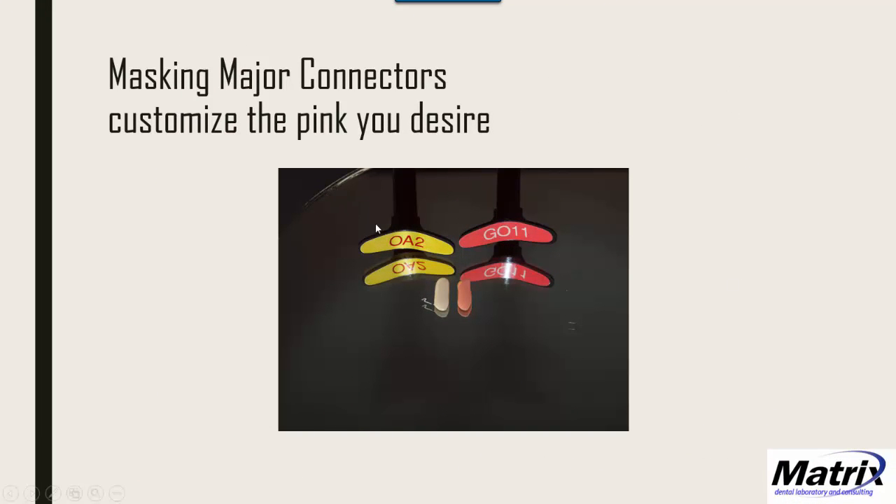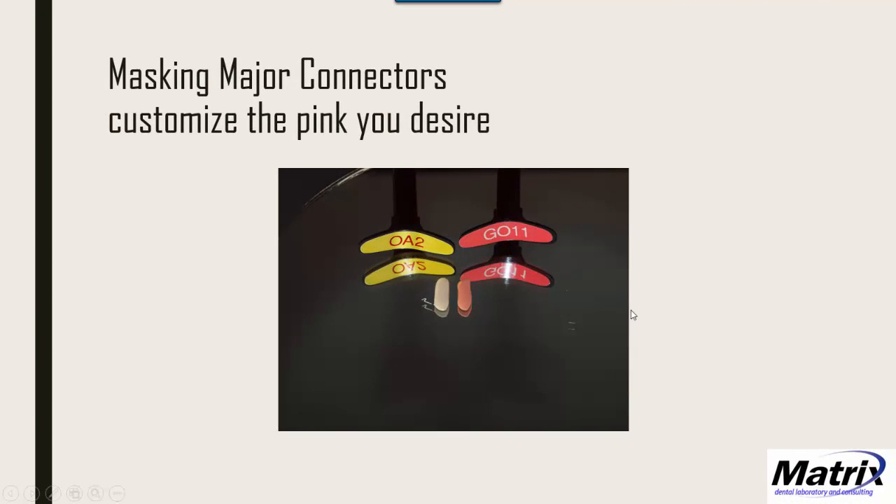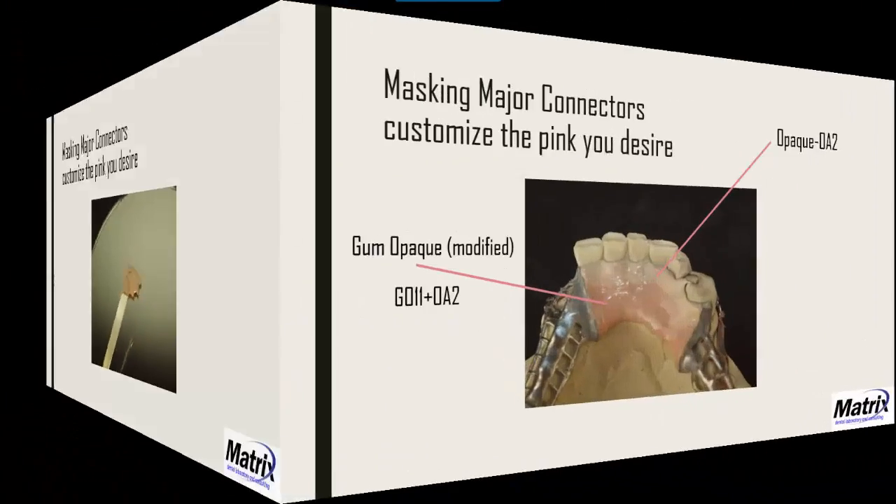The OA2 is the tooth opaque — O for opaque, A2 for the shade. Use OA2 as a baseline because you can always go up in shade value. For a lighter tooth, consider B1 and then use OptiGlaze Color to modify after curing. In this application I'm mixing OA2 plus GO11 together to get a custom pink shade, which I apply to the lingual apron area.